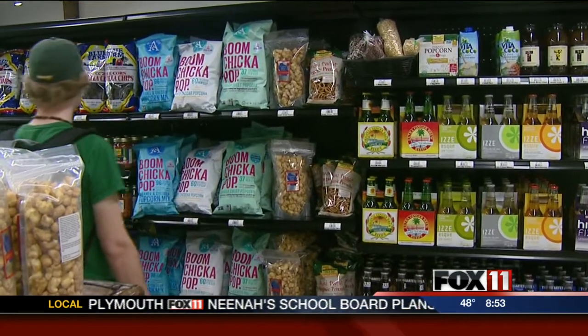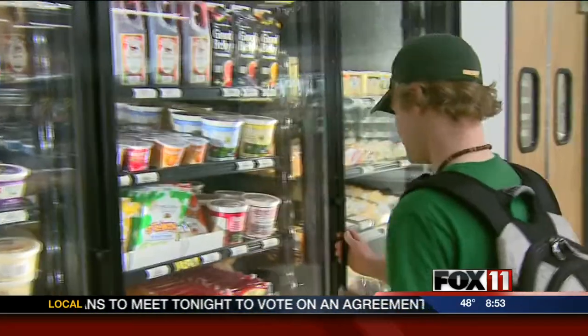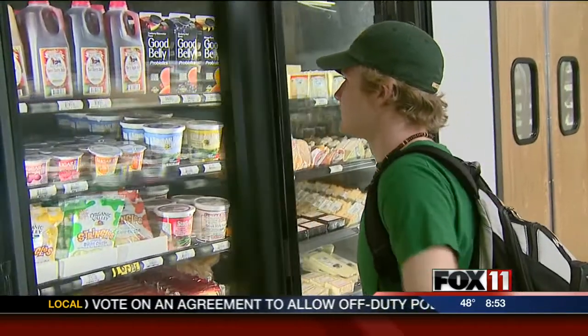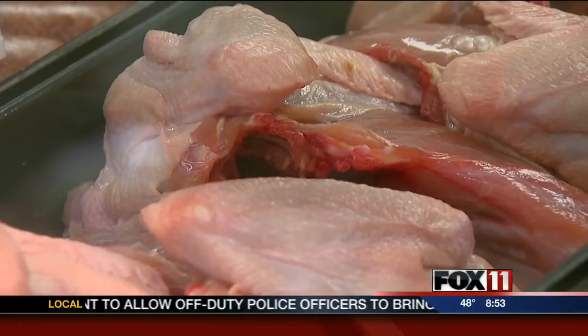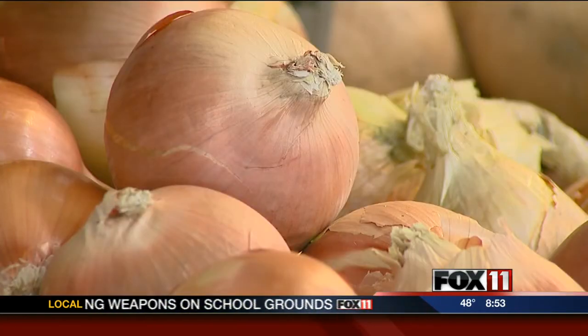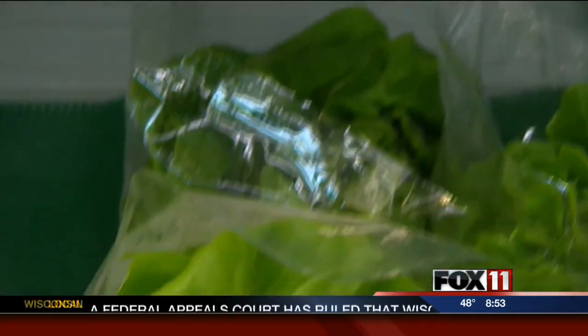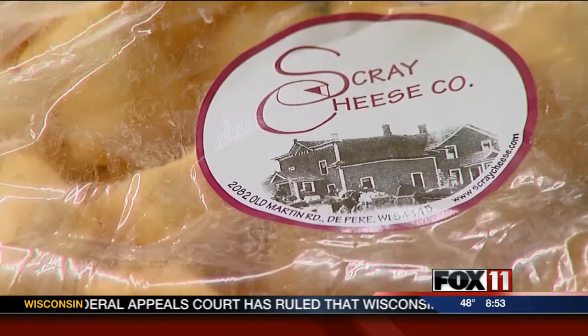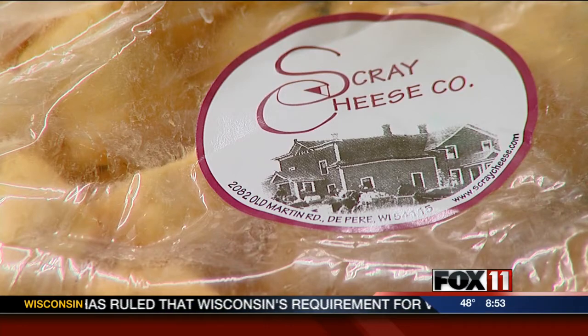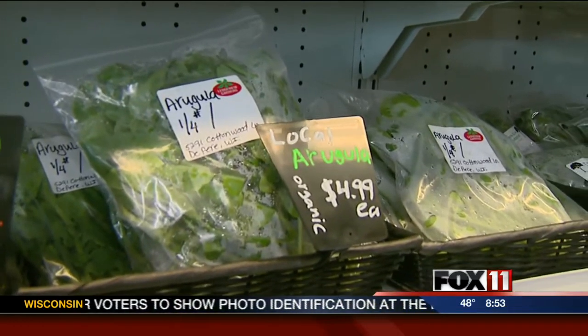Talk about your market. You have a farm up in Door County but now you have a market in De Pere. Our farm in Bailey's Harbor is certified organic — we raise primarily beef, pork, and chicken, but we also have produce in the summer. We decided we needed another location, so we opened the market in downtown De Pere, which is focused on not just organic or natural, but also local. We have over 70 local vendors from around the area and from the state of Wisconsin. It's important to keep those food dollars closer to home and support your neighbors here in Northeast Wisconsin.